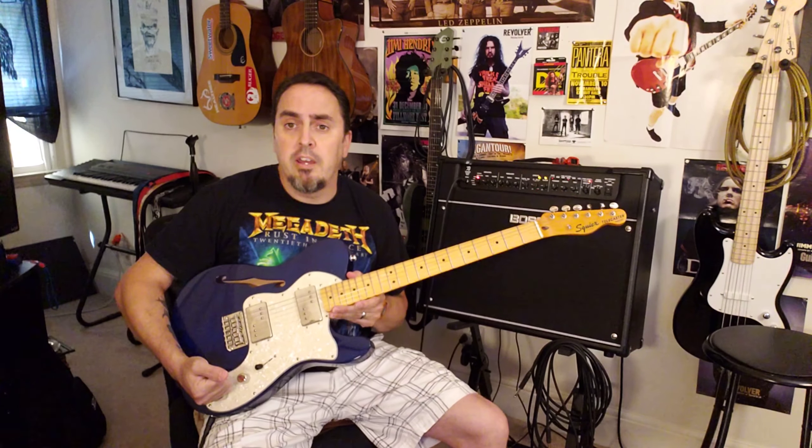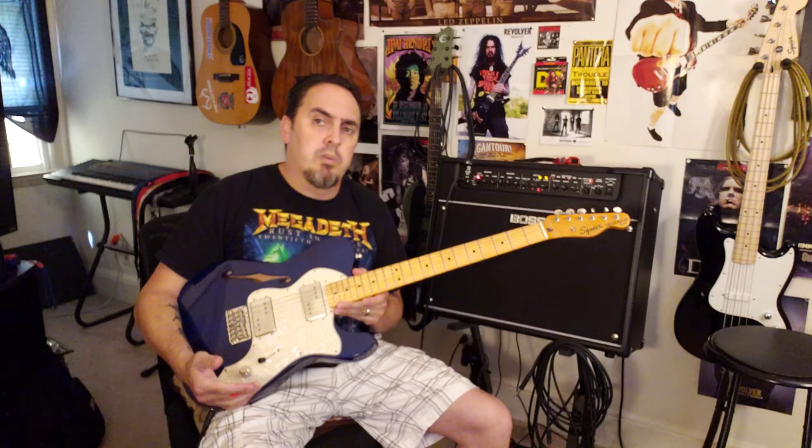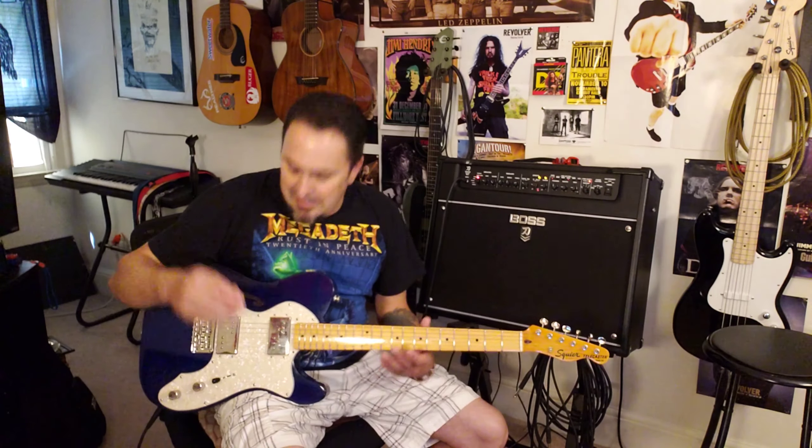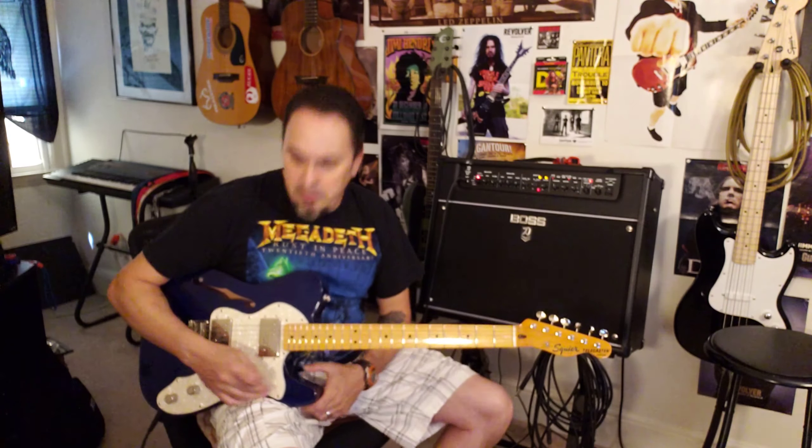I put some 500k full-size pots on it — it had 250k dime-size pots. I put a .022 capacitor in it; it had a .047. The pickups sounded good but to me they could have been a little stronger, a little bolder, so I put the 500k pots in there and the capacitor. I put some 8s on it — it had Daddario 9s on there — and I tried these Ernie Ball Cobalts out and I really like them.